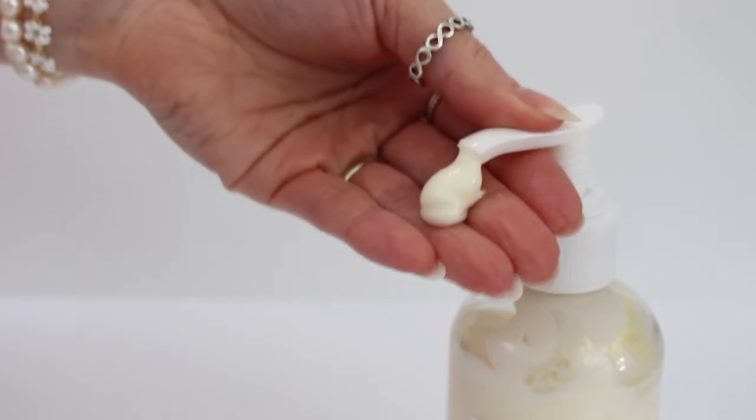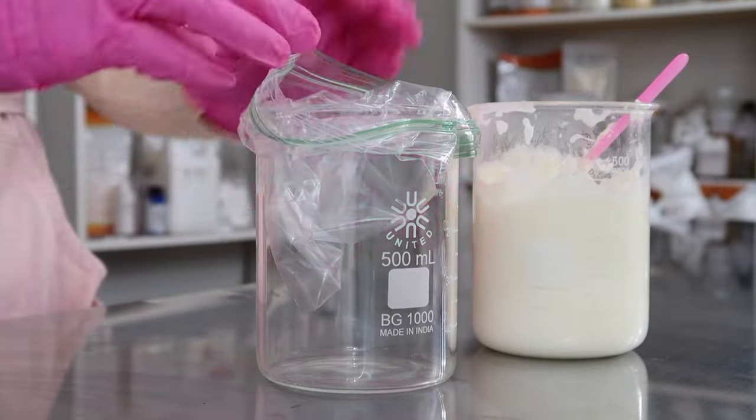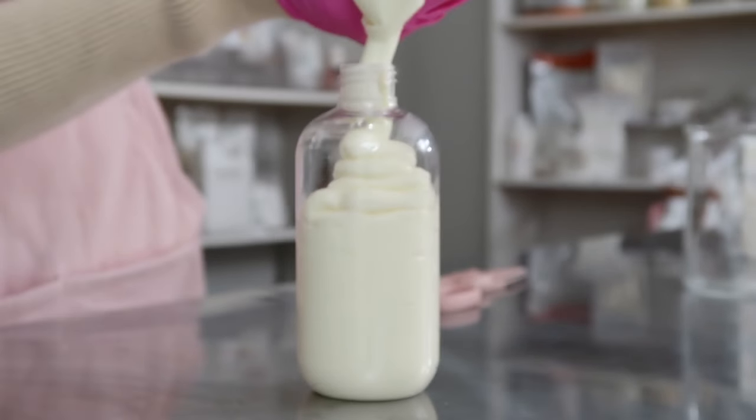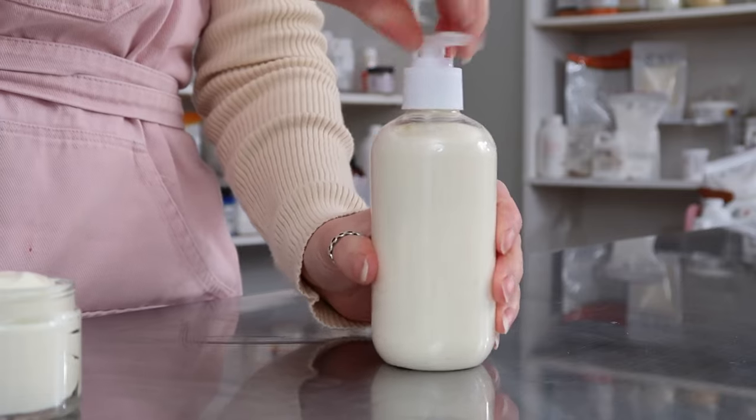When you come back the next day, your emulsion will be ready to package up. If you want to put it in a bottle, you can pour it into a plastic baggie, snip the tip on the corner, and squeeze it into your bottle — or use a piping bag instead. If you have a filling machine, I'd only recommend using that for large batches, since it would be a lot to clean out for a small batch. If you're making giant batches, get a filling machine. That is how you make a lotion!